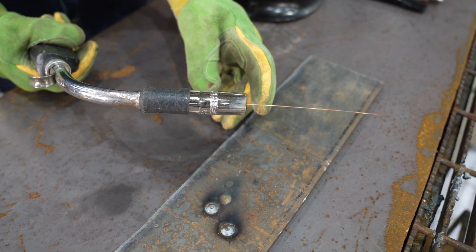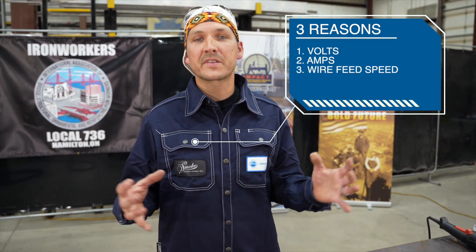Let's take that one step further and look at the relationship between amperage and wire feed speed. A direct increase in wire feed speed with the gas metal arc welding process will increase the amperage, and for those reasons it is crucial that these three parameters come together for the gas metal arc welding process.